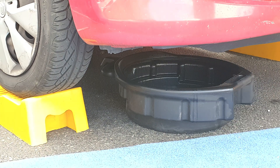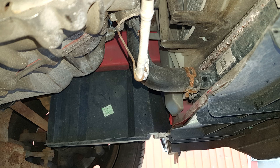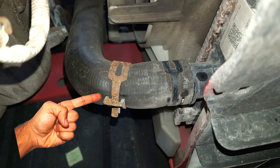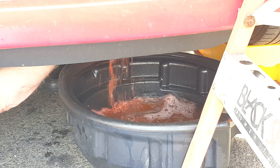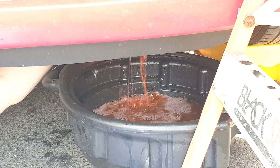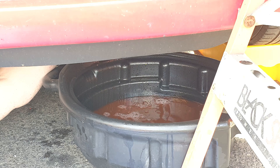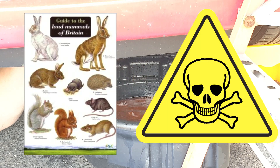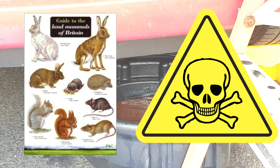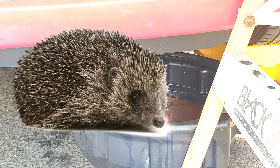Temporarily close the drain cock for the block, then drain the radiator from its drain cock if it has one, or by removing the bottom hose if it doesn't. Squeeze and pull back the clip and pull the hose off. Do your best to make sure that you catch all of the old coolant in your container. Try not to let any land on the ground because it's dangerous to small animals — I'm being especially careful here because we have a particularly lively population of hedgehogs.